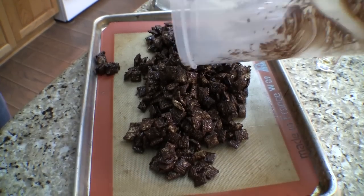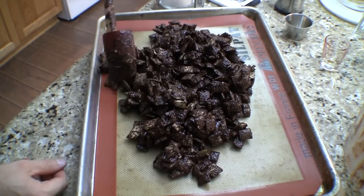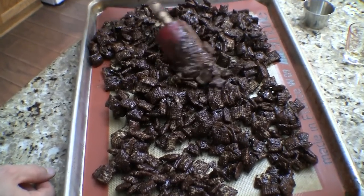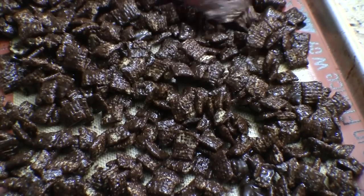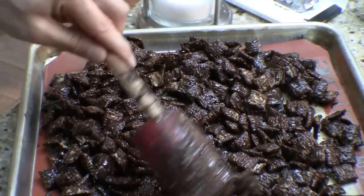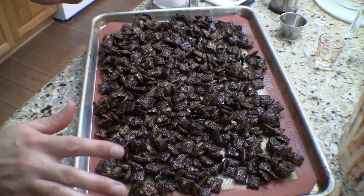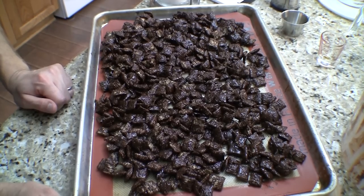This is one of the secrets to puppy chow — even if you're not making the Mexican chocolate version. If you've ever had to add too much powdered sugar or it felt like you needed more than the recipe called for, it's probably because you didn't wait long enough before adding it. You've got to add the powdered sugar in stages. Let this sit for about half an hour out on the counter to dry up a little bit. You could hurry it in the freezer, but it's better if you let it sit. After 30 minutes, we'll come back for stage one of the powdered sugar coating.